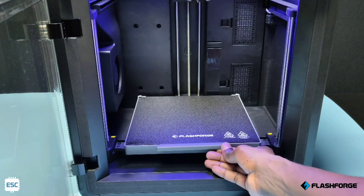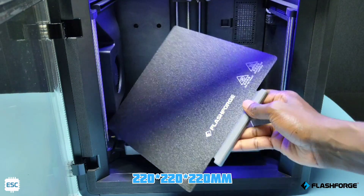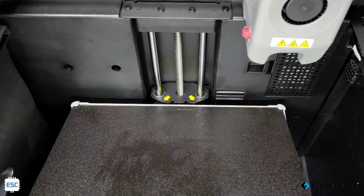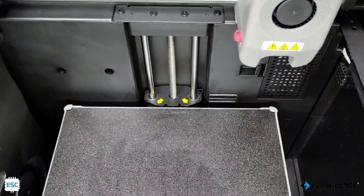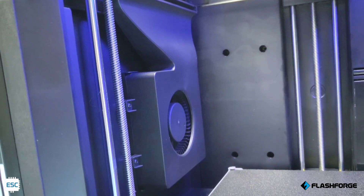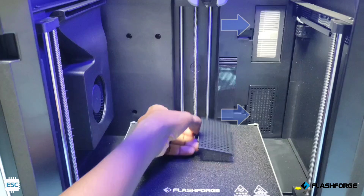Now you can see inside of the printer — it has a 220 mm cube print volume. This is a double-sided 220 by 220 mm PEI build plate with a handle, and it has a bracket on the bed for easy placing. Inside the chamber, you can see a big cooling fan.